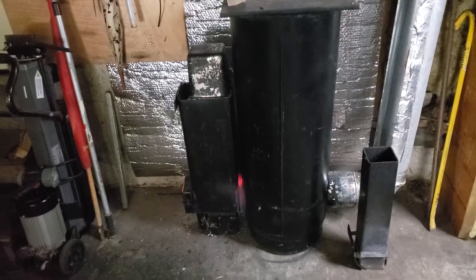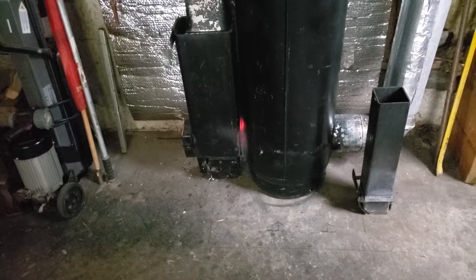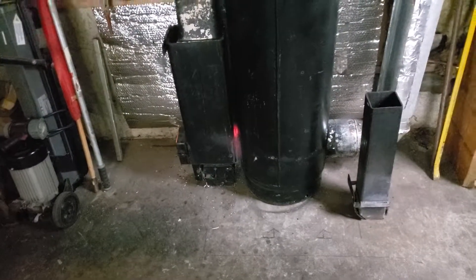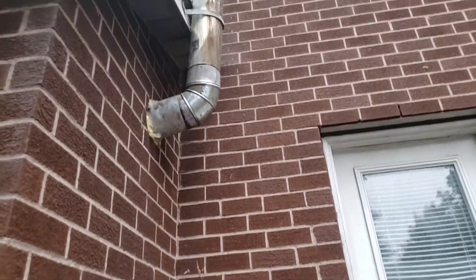I just gotta lift it off the floor a little bit because it's kind of hard to get to that ash drop. Anyway, let's go outside and see what the temperature is on the chimney.